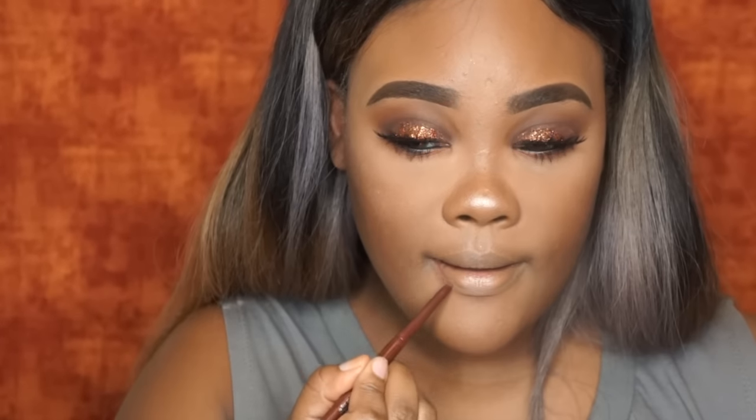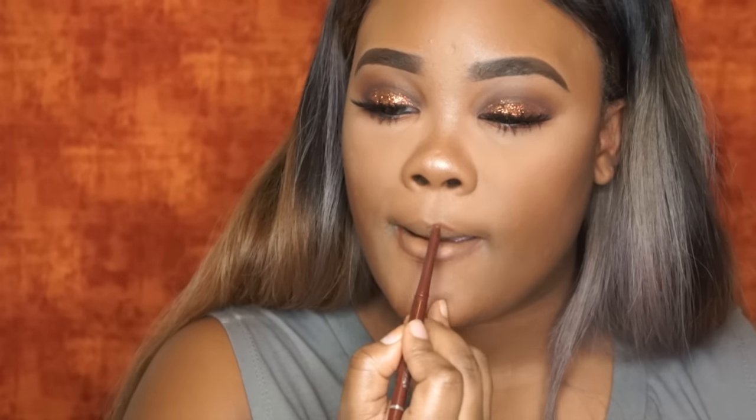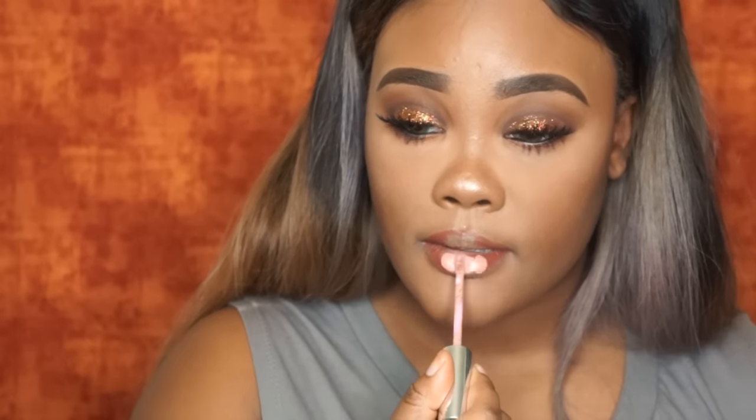For my lips, I'm going to take Terra Kiss by Jordana. I honestly thought this was my Cocoa Loco lip liner, but when I started using it, it had a little bit more red tone in it, which I kind of liked because it really flowed with the rest of the makeup look. Then I'm just going to take Anastasia Beverly Hills Pure Hollywood Liquid Lipstick and blend that into my lips with the lip liner.